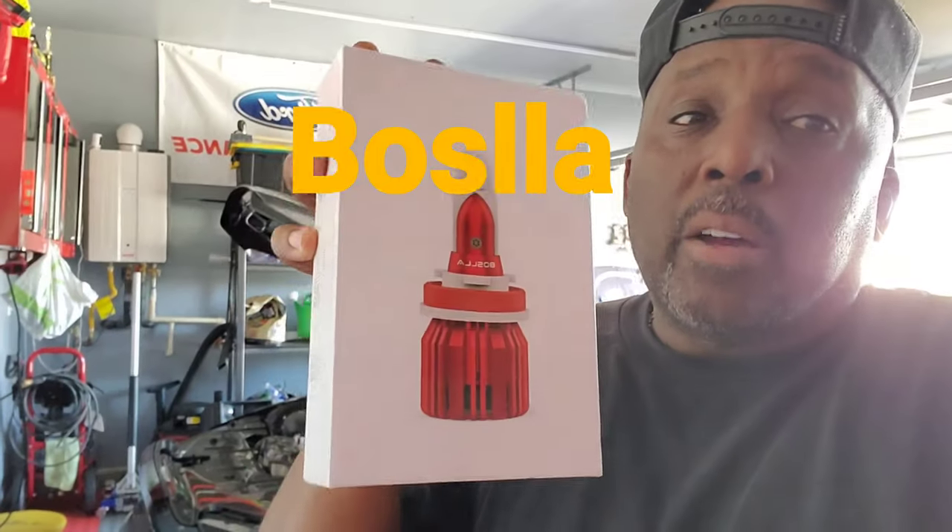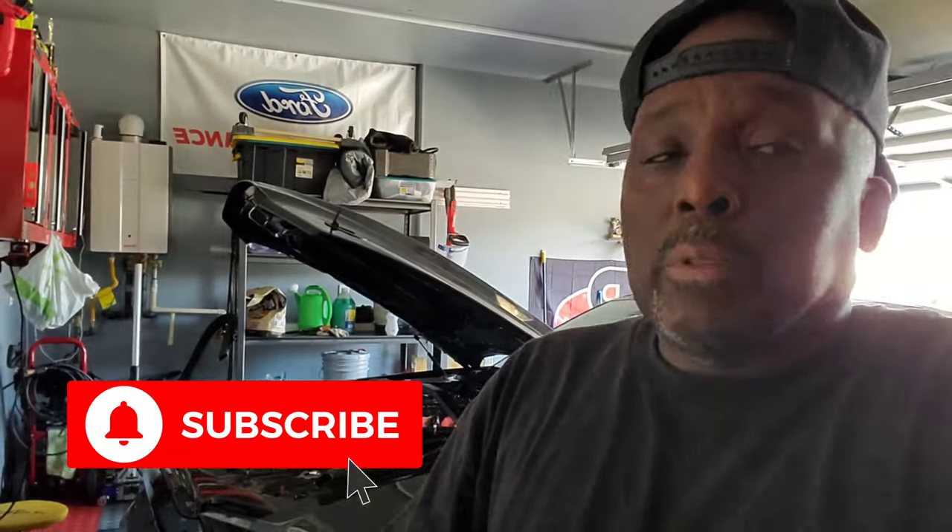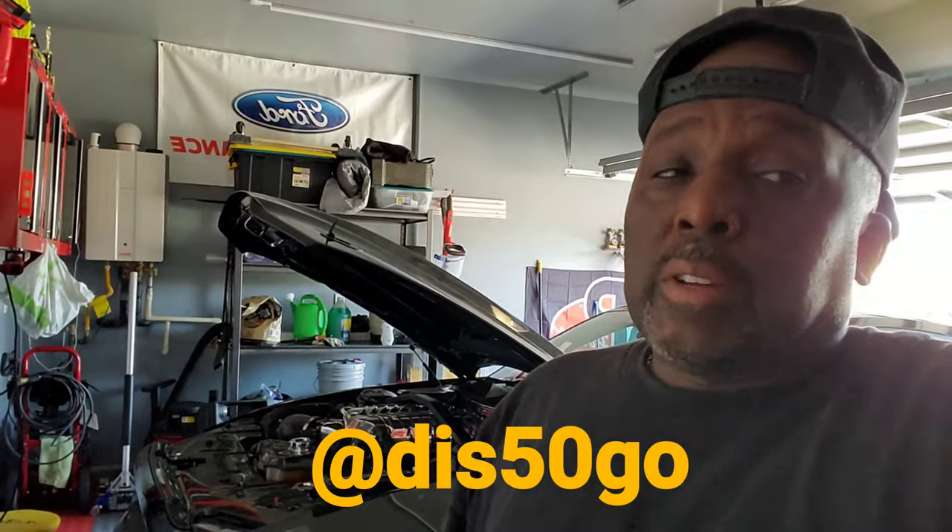That's the only con I had with these so far. Alright, there you have it — the pros and cons with the Basla fog lights. Hope you enjoyed the video. You saw how bright they were — the choice is yours, I give it a thumbs up. I showed you the difference between the stock and the Basla, you saw how bright it was. I got another video where I have them going against another brand name — not going to put that in this video because this is about Basla. Anyway, follow me on all social medias, hit that bell, hit that subscribe button, don't drink and drive. Follow me on all social medias at Dis50Go — if you see somebody else with the name Dis50Go, tell them they're a copycat. Peace.